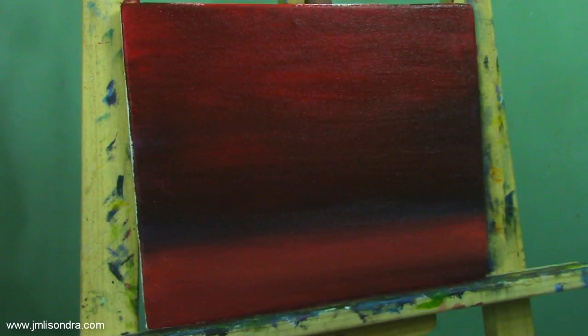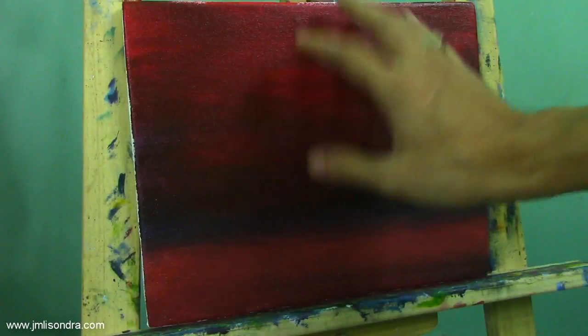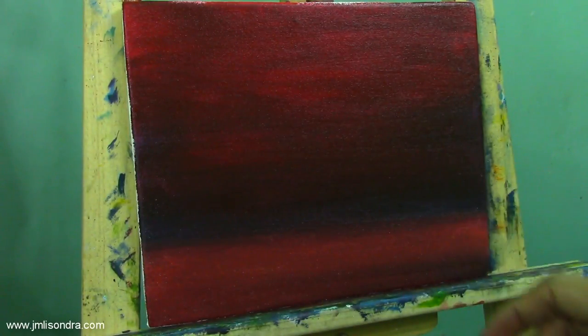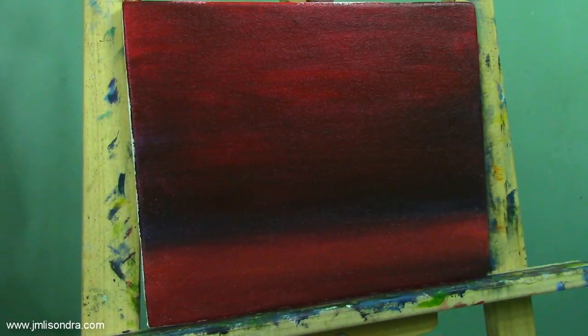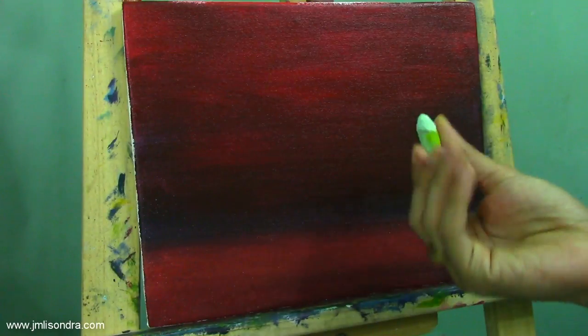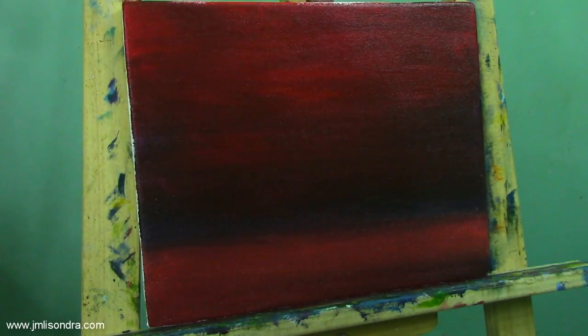First we're going to do the sketching, then do the details. Let it dry first. The paint is already dry now and I'm going to start adding the details. I'm going to do the sketching first, using a chalk. I have a small chalk — you can choose any color of chalk. I'm going to start now. I am going to do first the books.